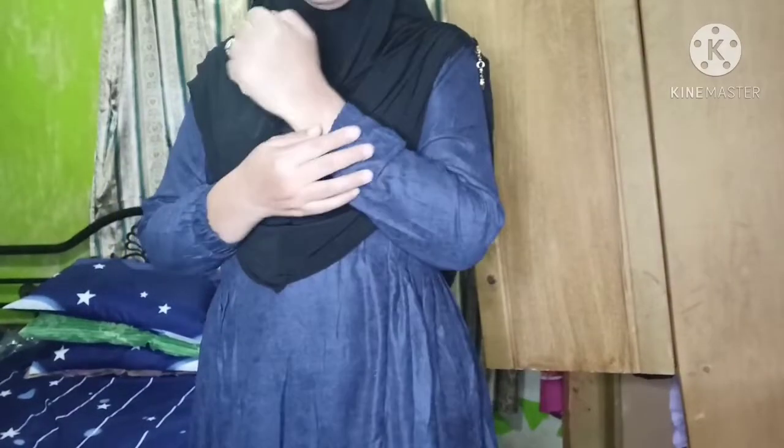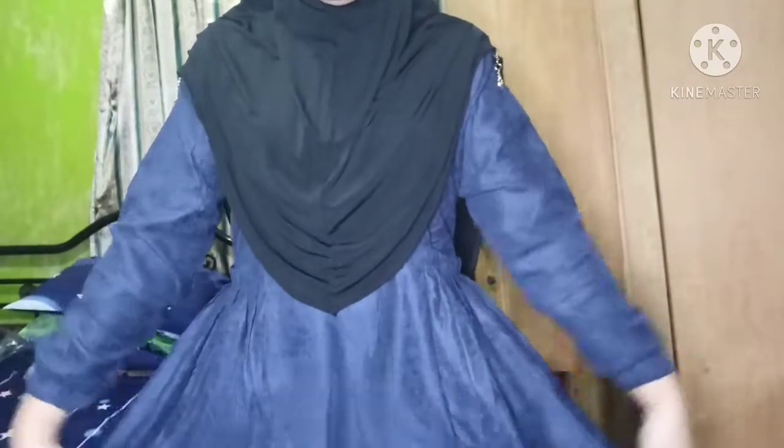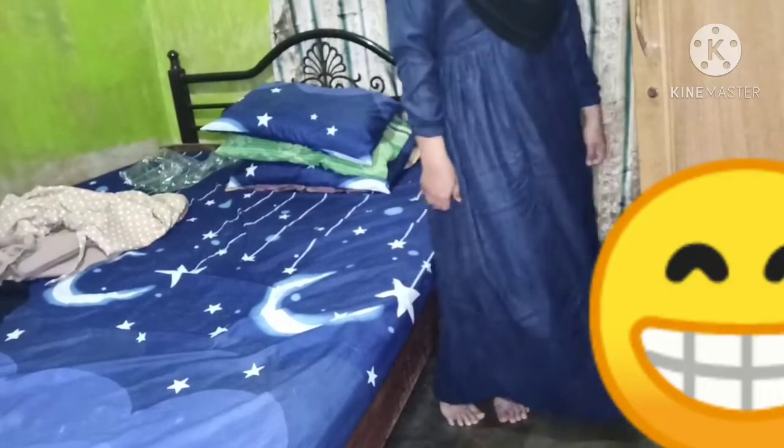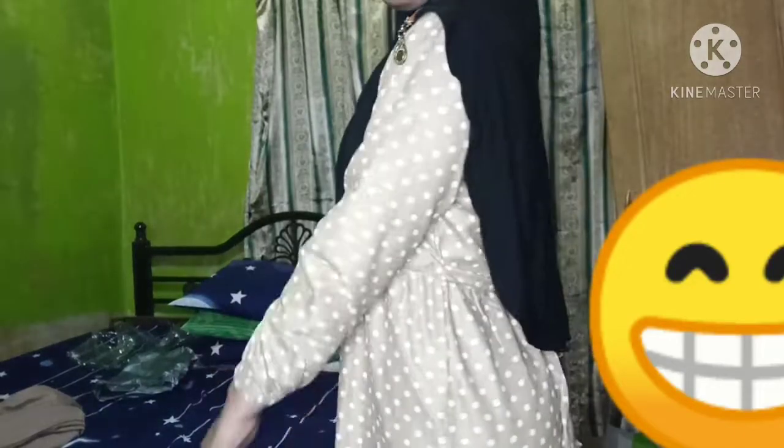Kalau aku menunggu kurus, kapan lagi aku bisa pakai gamis. Ini dia penampakannya, maaf tempat tidur berantakan. Dan ini untuk yang polkadot - kata Pak Su dia nggak suka lihat aku pakai ini karena memang kembang, jadi semakin kembang untuk orang gemuk akan semakin terlihat gemuk.